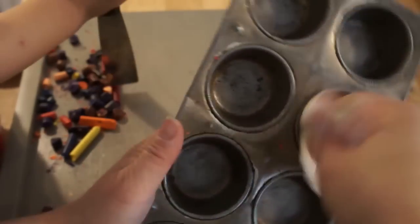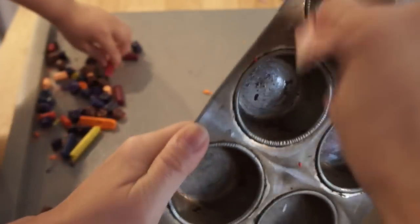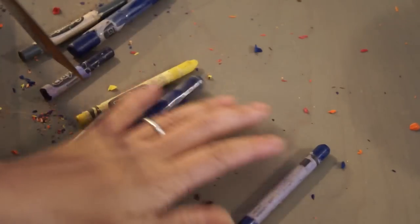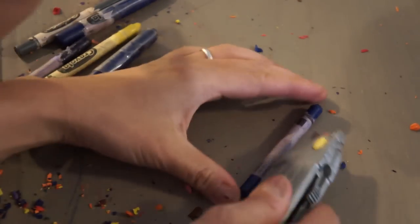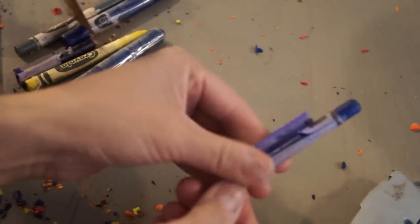Begin by lightly oiling your muffin tin. I'm just using a little mini muffin tin I found at the store, but you can use silicone molds or whatever you like. Next, you're going to peel off the paper off your crayons. I found this was a really fast way — just take a razor blade and slice through the paper, and then the paper comes right off.